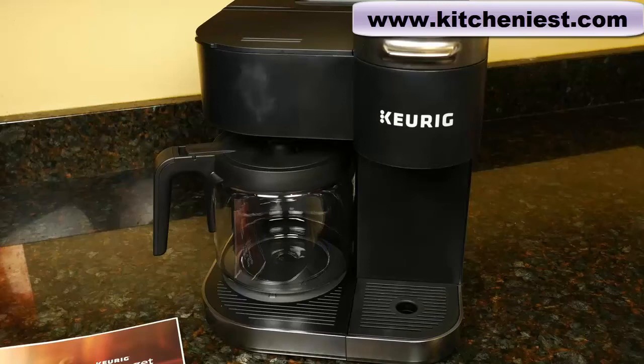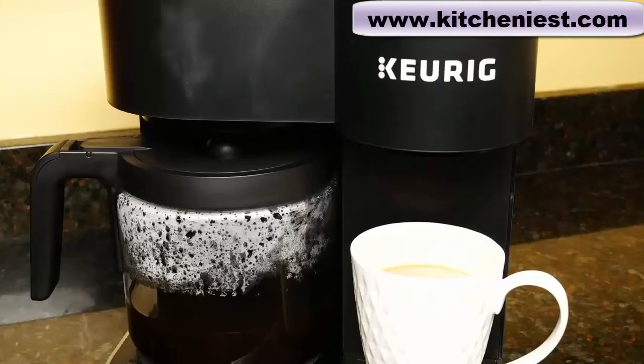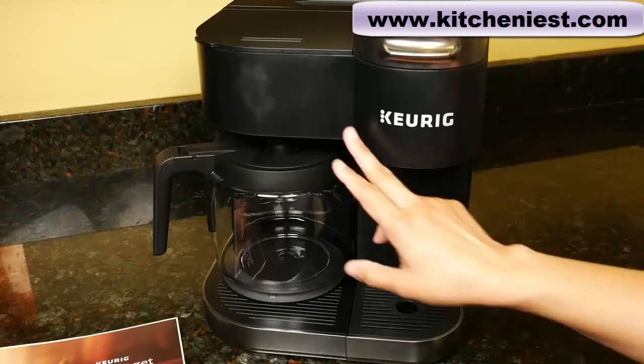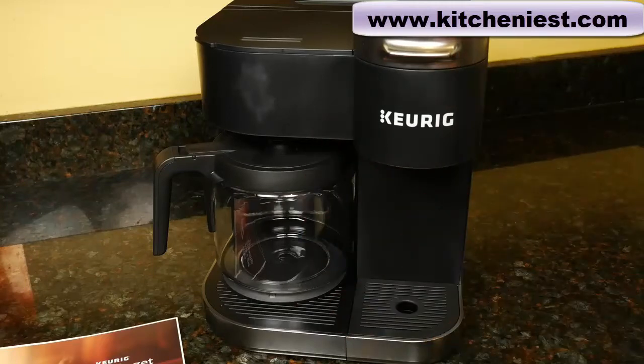Hi guys, today I'm reviewing the Keurig K-DUO. This is one of the newest Keurig models. Some of you had asked for this review, so here it is. With this unit, you can make a single cup of coffee using K-Pods or a carafe using your own ground coffee.